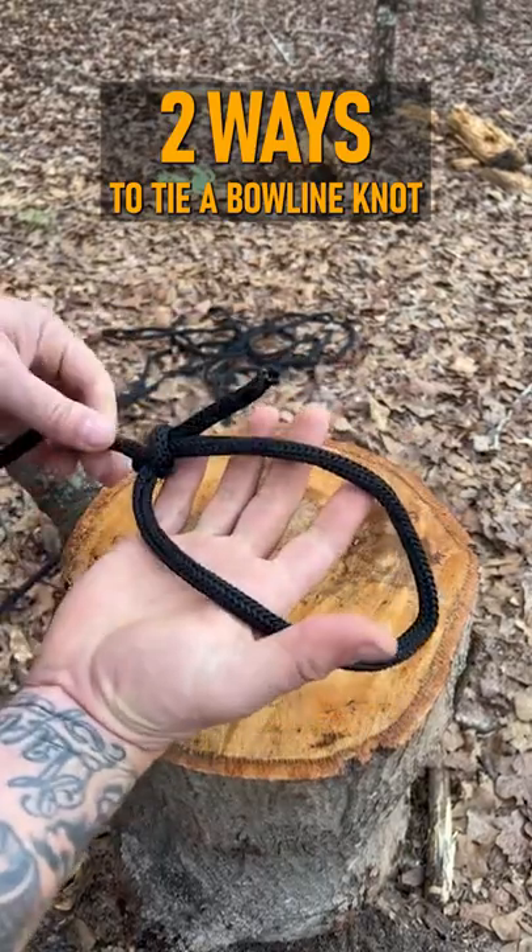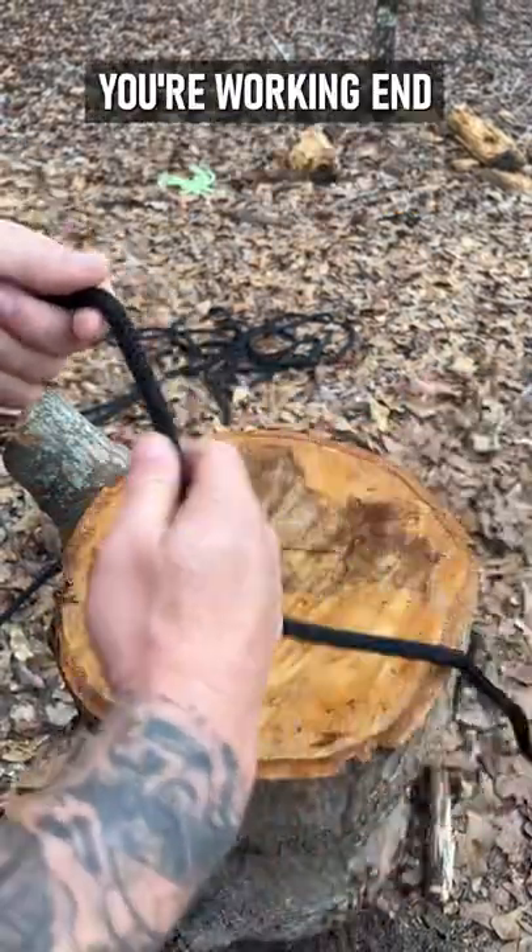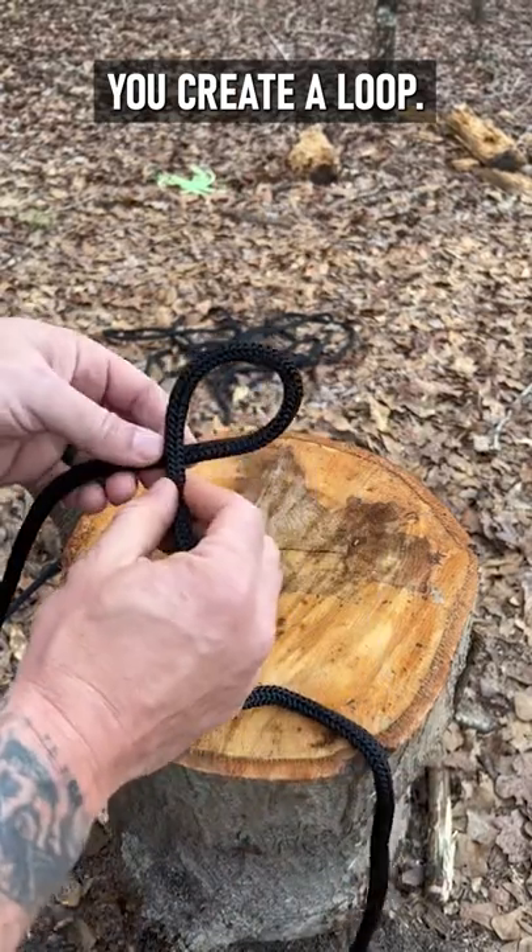Two ways to tie a bowline knot. What you do is you take, you're working end in, you create a loop.